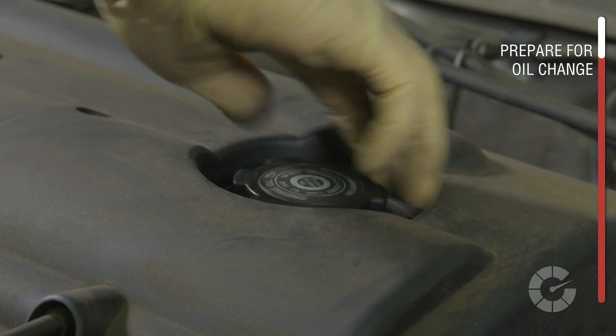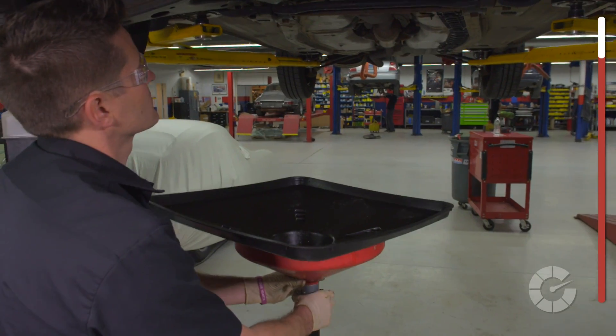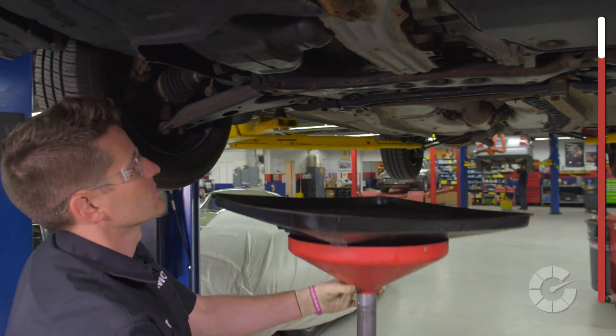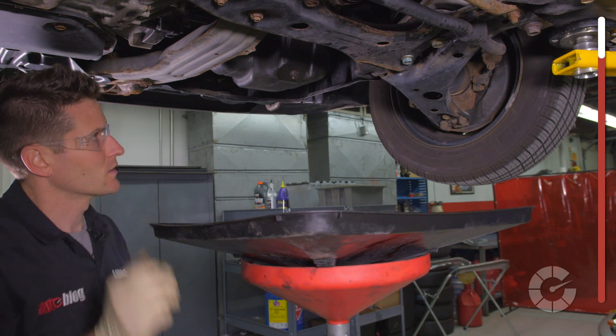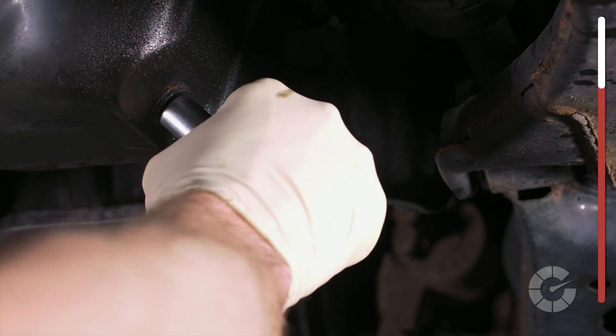Loosen the filler cap on top to allow the oil to flow quicker when draining down below. Slide the catch can into place and find the oil drain plug located here. Consult your manual to be sure. Next, loosen the drain plug.